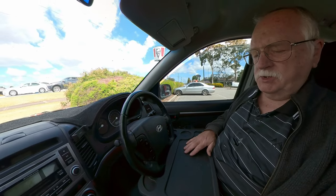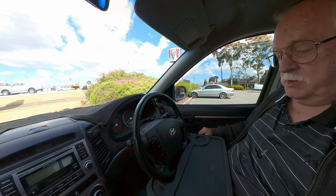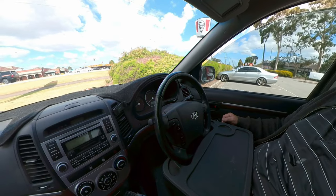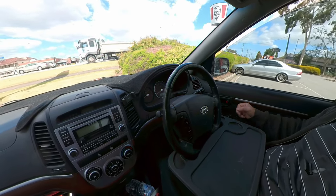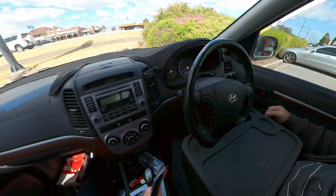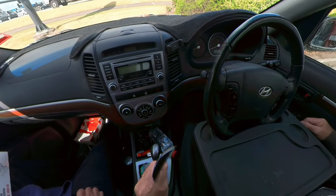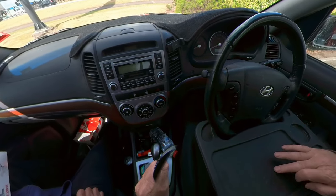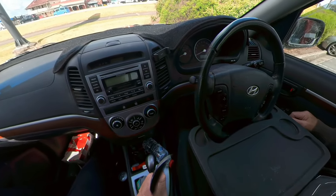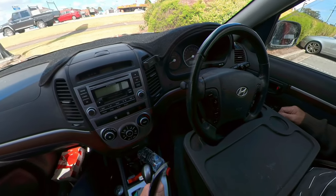I've just used the tray for the first time as a takeaway tray - worked perfectly. The drink held a lot better than I expected, and it's definitely getting a thumbs up from me. There are a couple of crumbs on the tray which we emptied out - nothing major. There's still a patch where I dropped a bit of gravy, but it saved me getting gravy on my clothes.